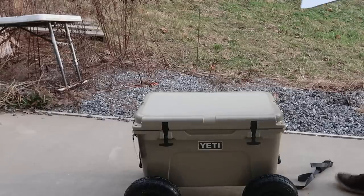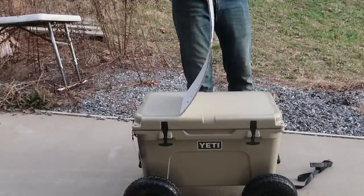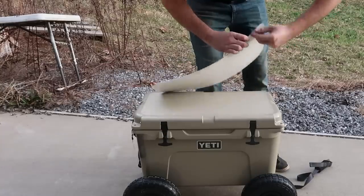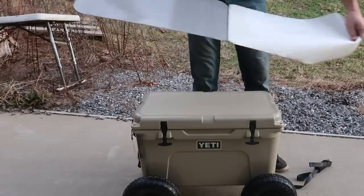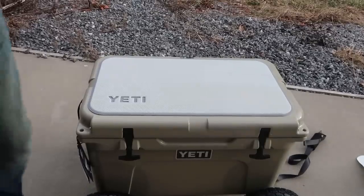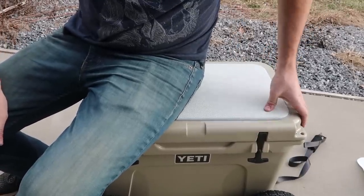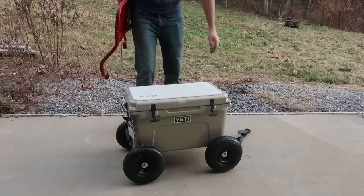A lot of people love to sit down on a cooler, so you can buy one of these Yeti seat pads. I think it's film glue, so you can peel it away and stick it on the cooler so that way it will be soft. Let's try it out and see if it actually sticks really well. So if you're going to use your Yeti as a seat, now you have a softer spot. It doesn't give you a lot of foam, but better than nothing.